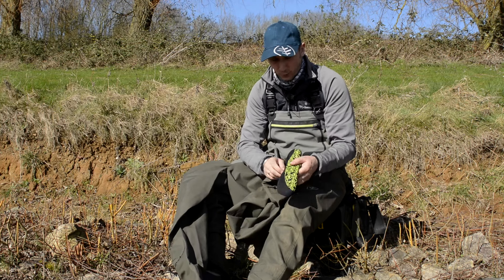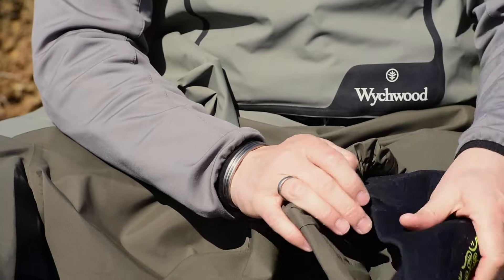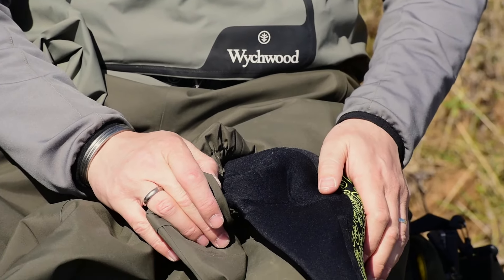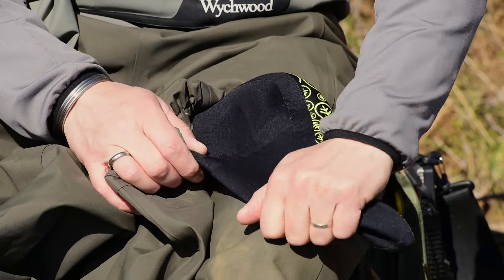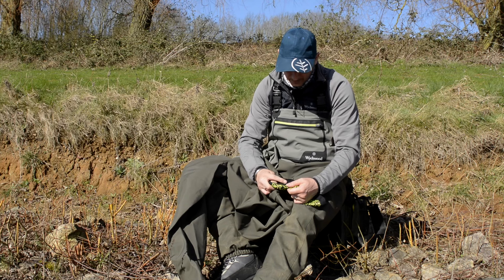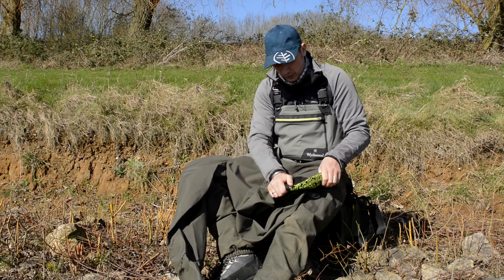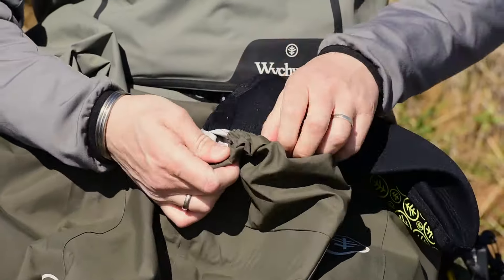We've got a very tough 4mm neoprene on the sock. Unlike a lot of waders which are just one single item of neoprene, we've got three pieces: the sole, the top of the foot, and around the ankle area — all seamed and taped, two centimeters either side — so lots of room for it to move and stretch, making it a very durable, solid wader.